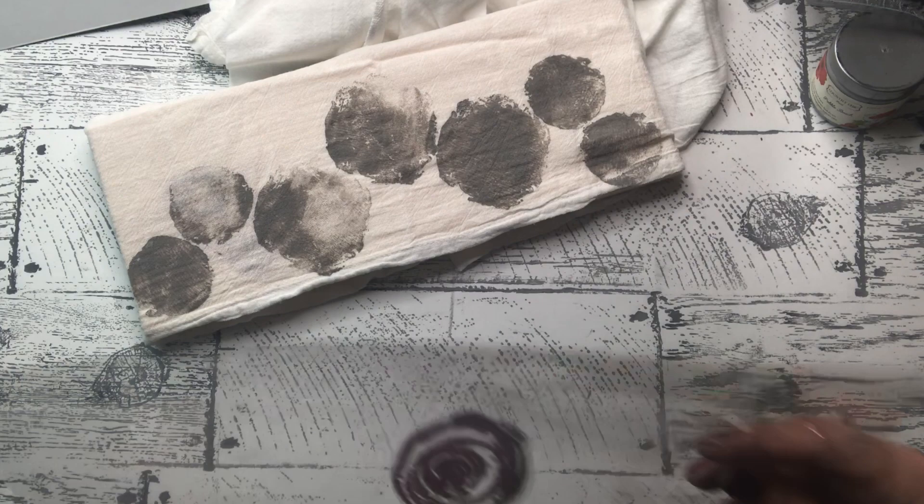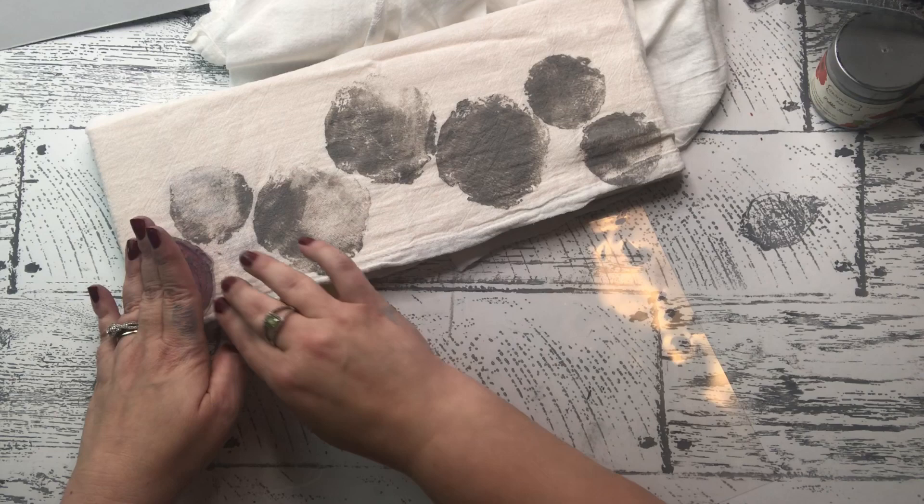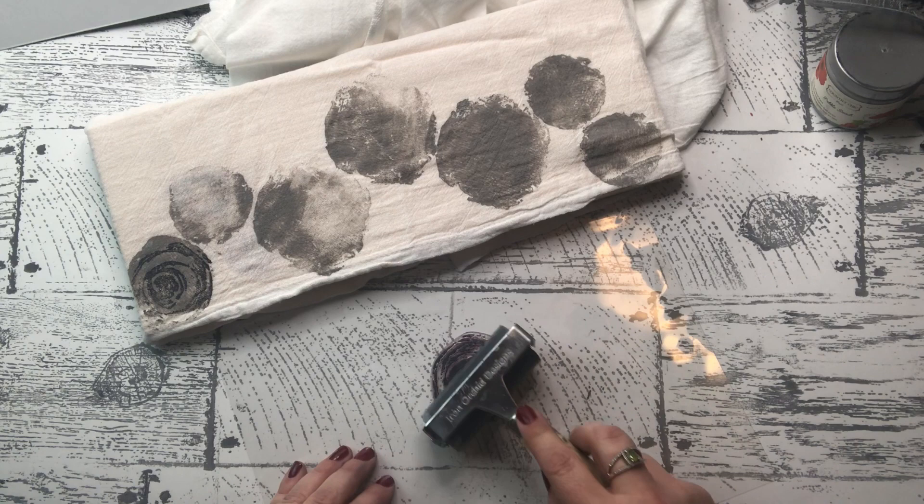I absolutely love this. I accidentally dropped it — once you do that, don't pick it up and move it because you have to commit to where it landed, or you'll leave the ink behind wherever it touched. So sometimes it has to be imperfect, but not too bad. I think it came out okay, so I'm going to keep going.